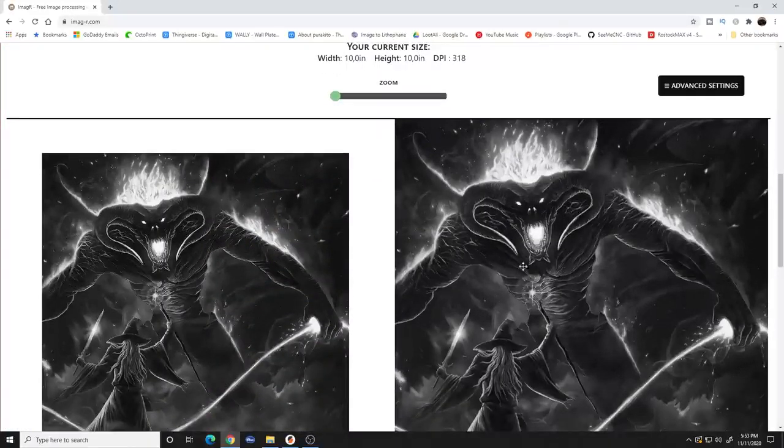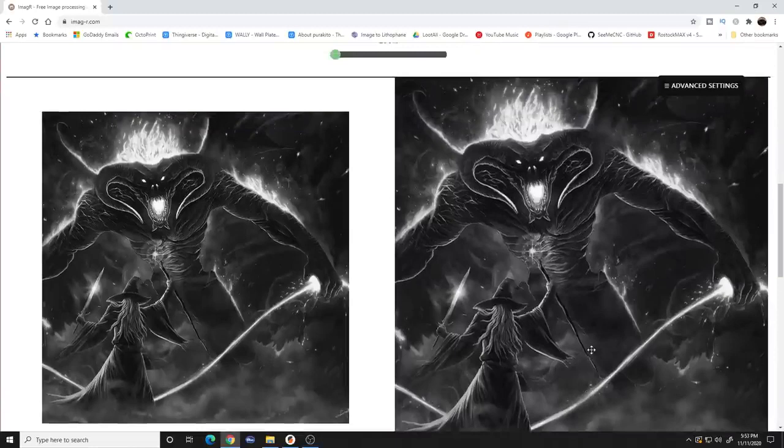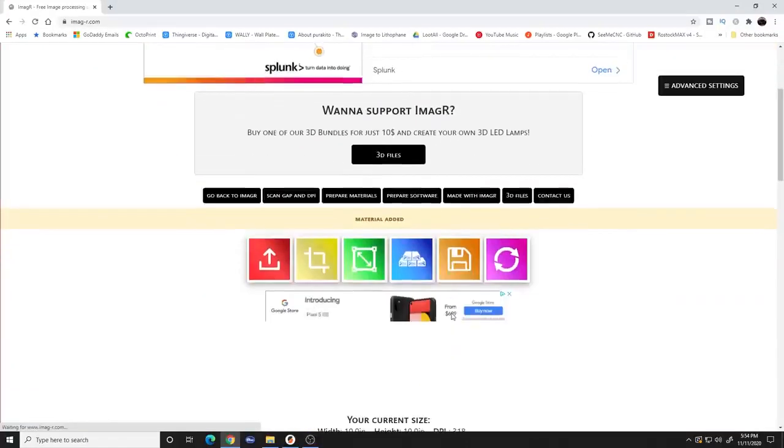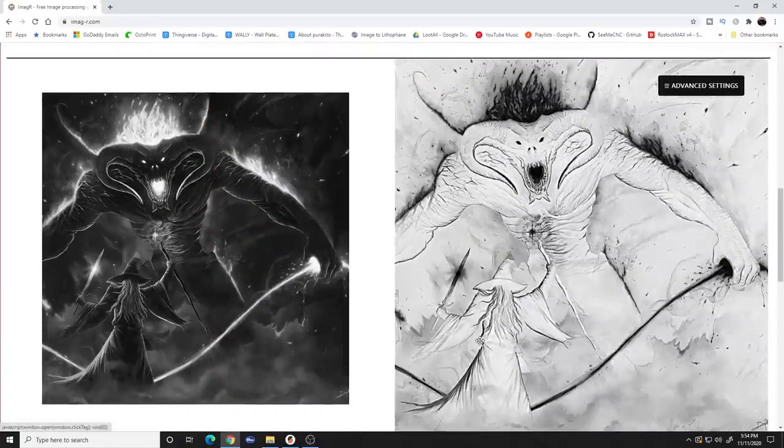Hit okay and it'll process the selection. When it's done, scroll down and it shows you the original and the new one. The next thing is to click the blue box, go to the Norton tab, and scroll down to 'Norton white tile painted black.' We use this because it's a white canvas that's been painted - we choose that preset and hit okay. Everything in black is going to burn deepest into the canvas. Anything in white or gray will burn either not at all or very little. This is where those magic numbers come in.